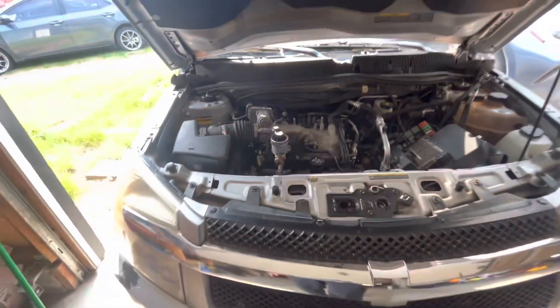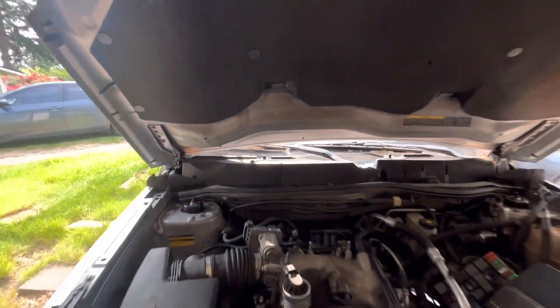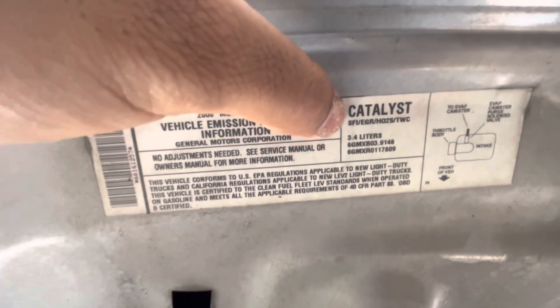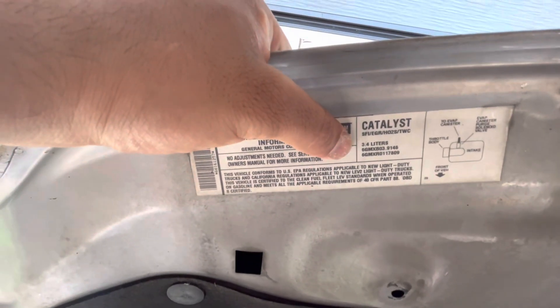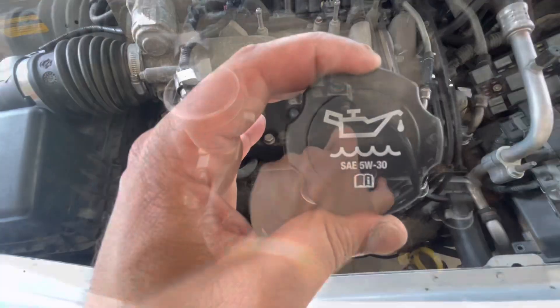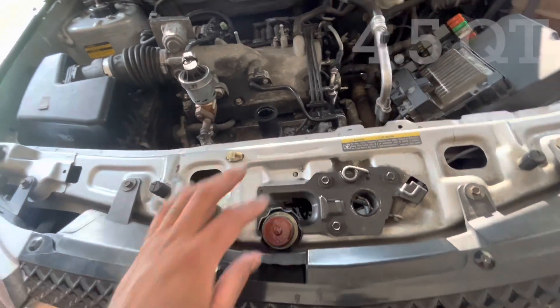This is my 2006 Chevy Equinox. When you do the oil change, there's a 3.4 liter — you can see that up here — and there is also a 3.6 liter version. Since this is the 3.4 liter, this is going to be 5W-30 at 4.5 quarts.